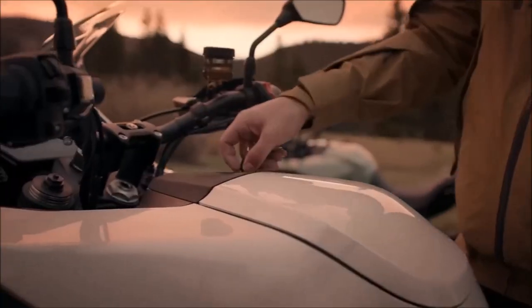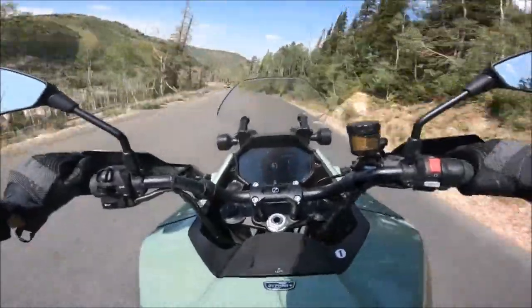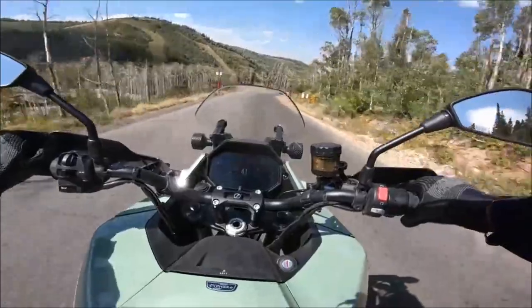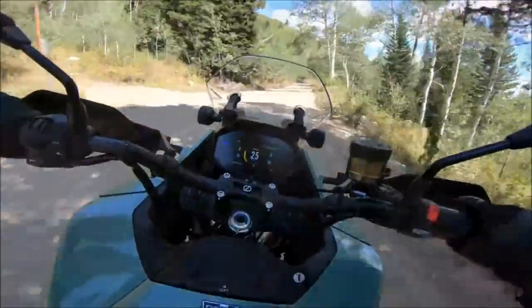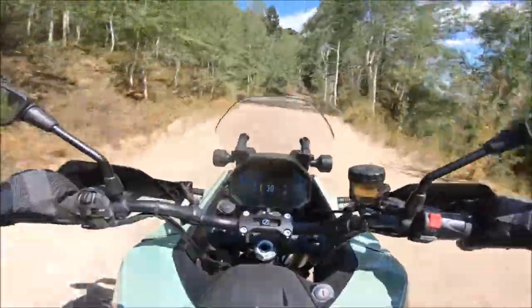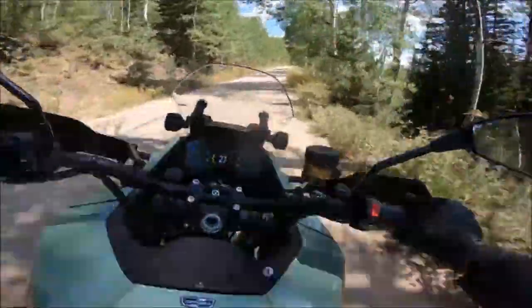The bike also has 28 liters of onboard storage. The 2023 Zero DSRX comes with a 17.3 kWh battery pack, which can be upgraded to 21 kWh with the optional power tank. The battery pack has high power and energy density and consistent cell cooling for maximum long-term performance. However, the range may vary depending on various factors such as rider weight, road conditions, weather, incline, and consistent speeds.